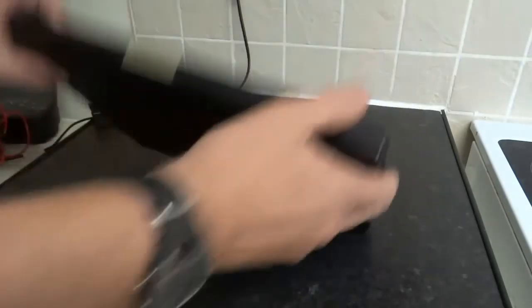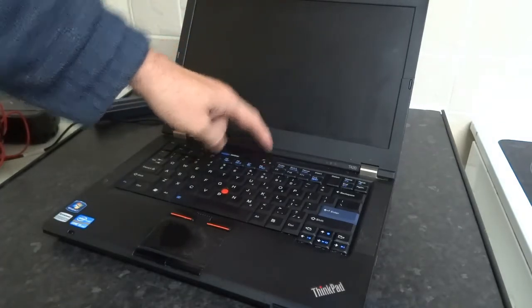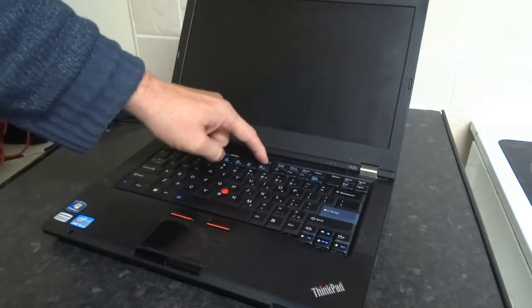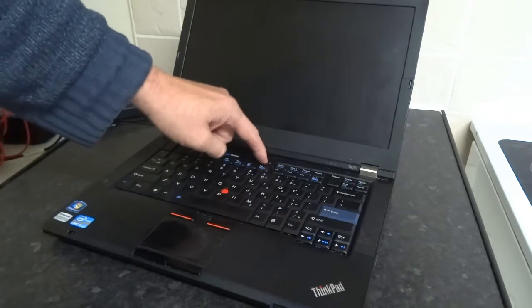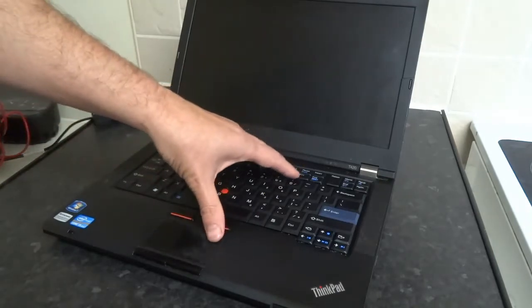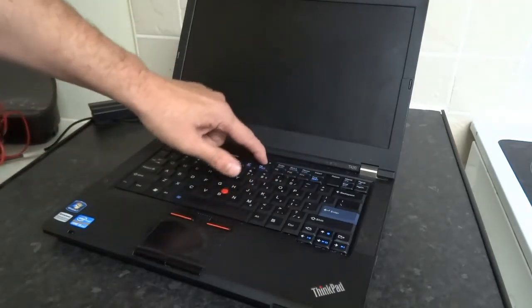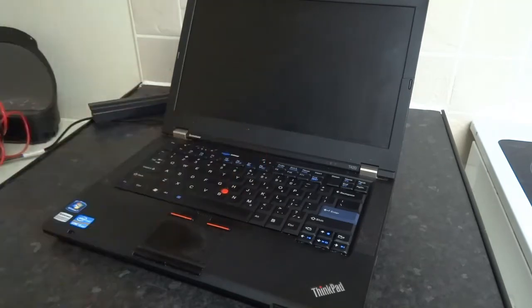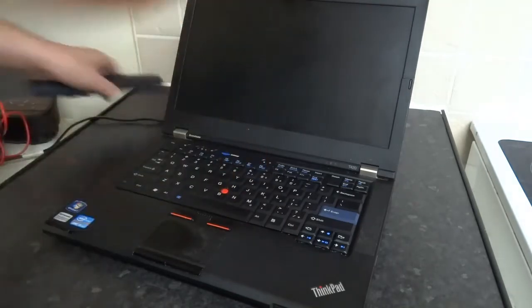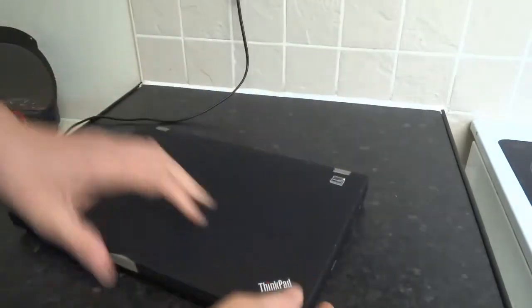With the battery off, press and hold the power button or press it down a few times. That'll clear any residual electricity on the motherboard and in the memory, and sometimes that can fix the issue. After you've tried that, put the battery back on, connect your power supply if needed, and then try turning it on.